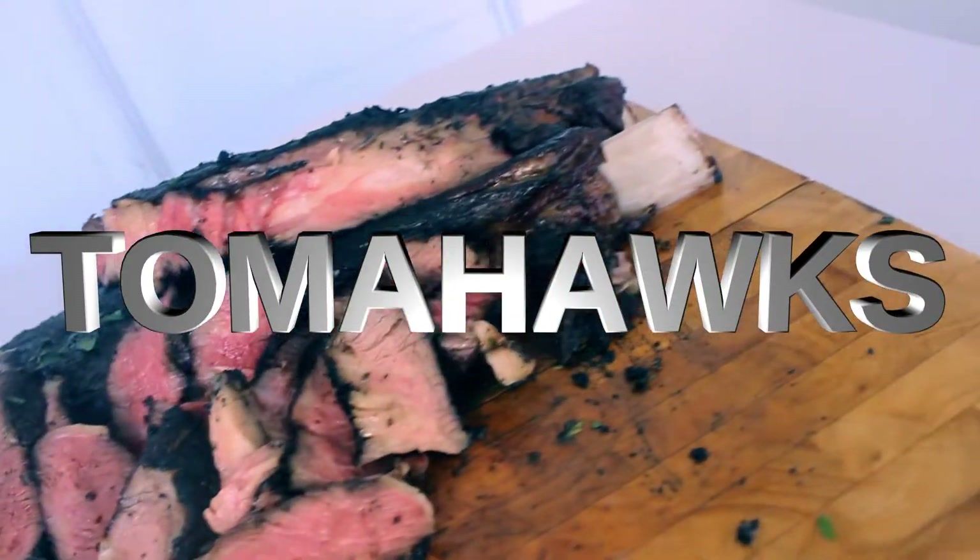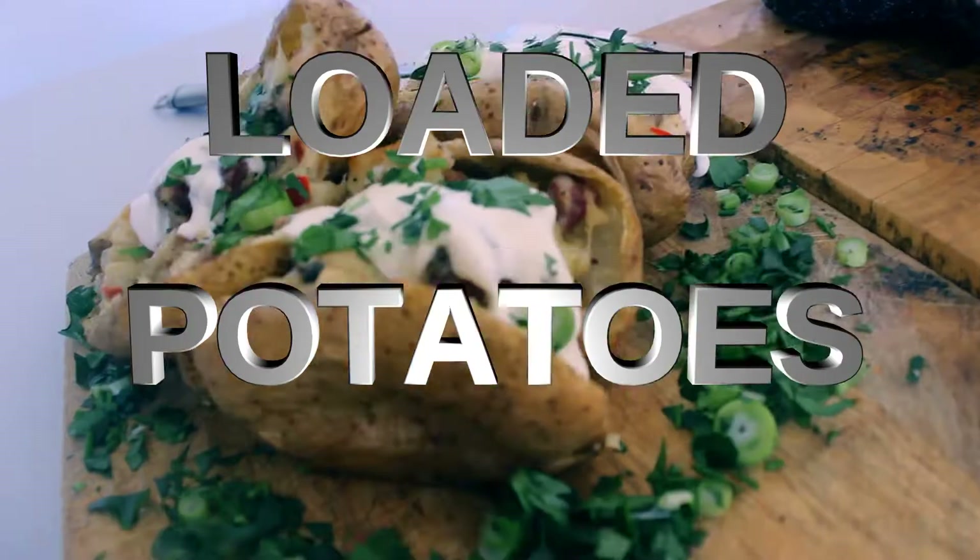Welcome to Dukes and Me. I'm Matt and I'm Serge, and today we're cooking some beautiful King Island Tomahawk Steaks. And with it, we're going to be baking some beautiful potatoes and loading them up with heaps of flavour. It's going to be delicious. Yeah boy!